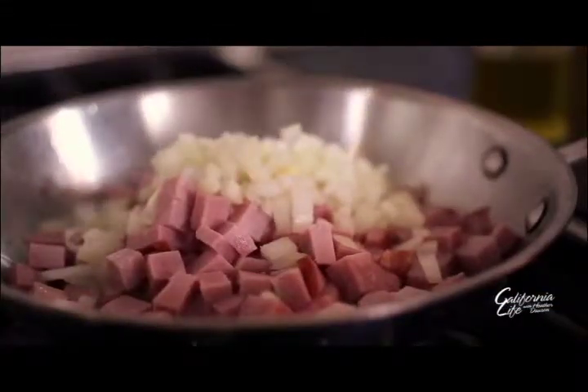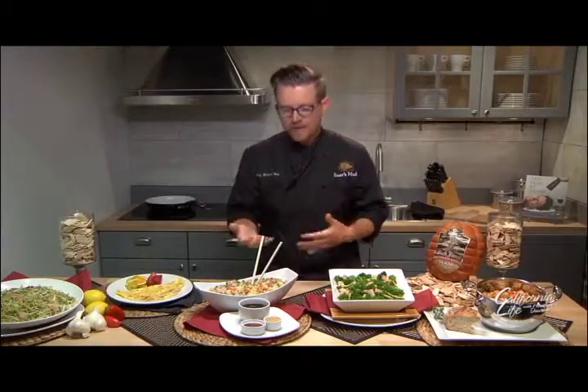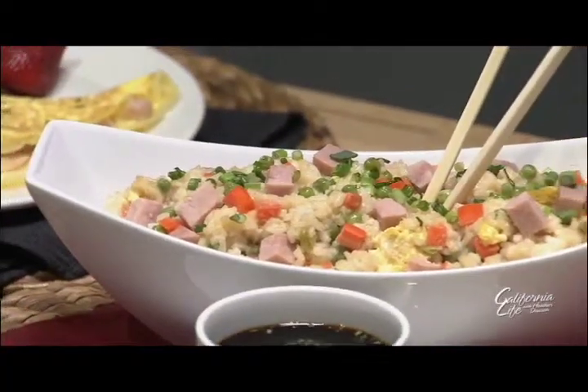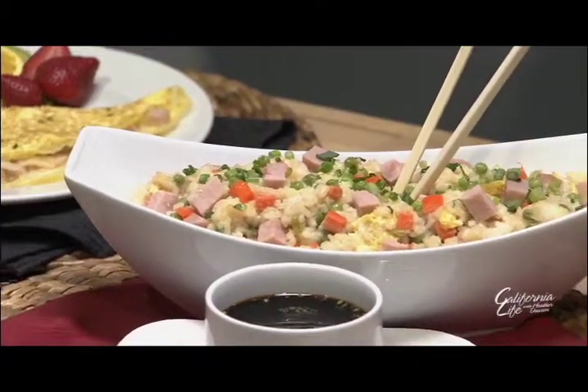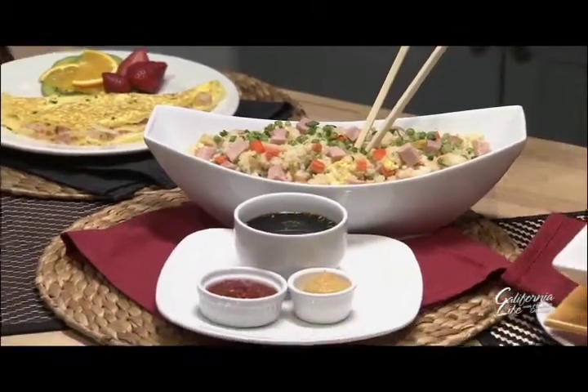One of my kids' favorite foods is fried rice. My kids are eating fried rice two, three times a week, maybe — one of my favorite dishes as well. Here, we've just taken the traditional pork fried rice, replaced the pork with beechwood smoked ham, and it gives it this dynamic, smoky flavor. Works really well with the ginger and soy and chilies.